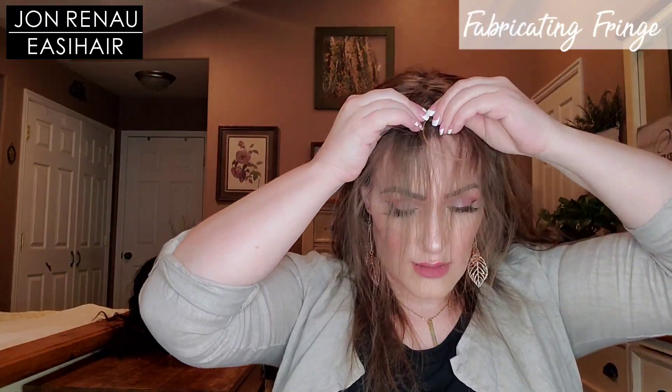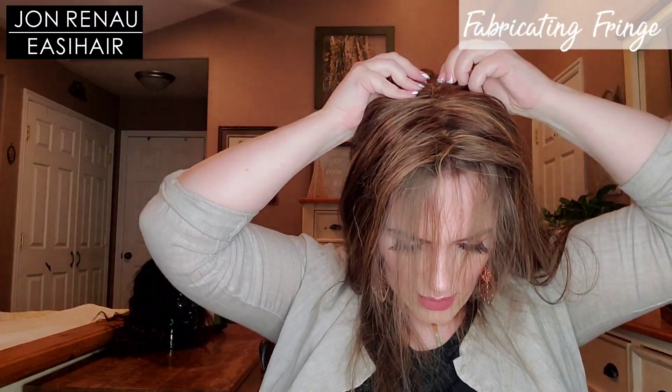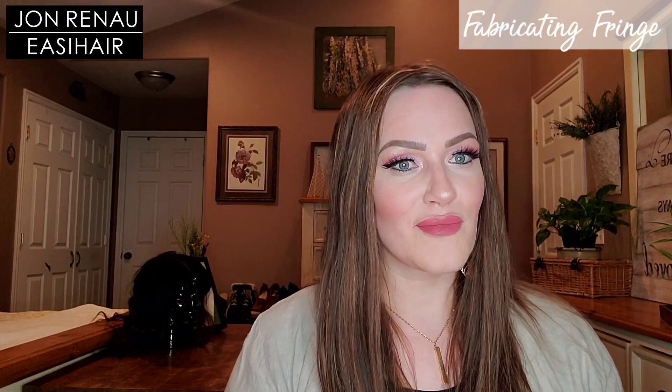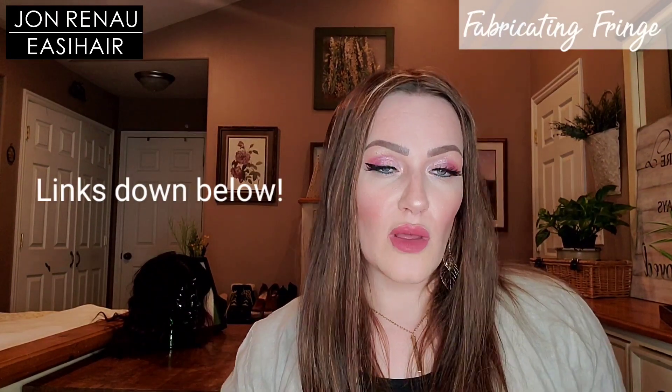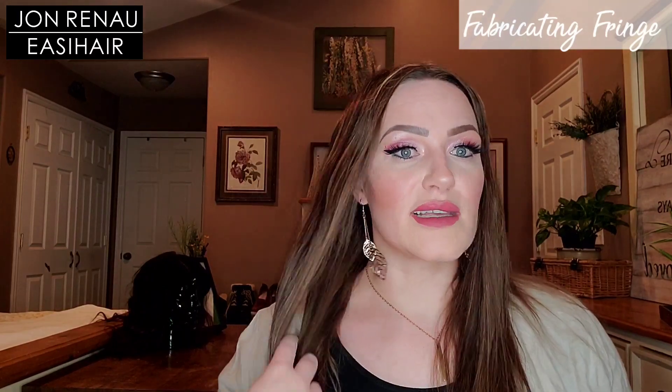Let's put her back on. There she is. You guys can side sweep the bang, you can cut a bang — you can do whatever you need to do with this topper to give you the added volume, bulk, and coverage that you desire. You can get this beautiful topper at many retailers. I will have the link down below to Jon Renau's store locator so you can find a brick and mortar location or an online retailer that carries this topper. Check out the other toppers I've shared by Jon Renau, and let me know what you think about the Easy Part XL by Easy Hair.